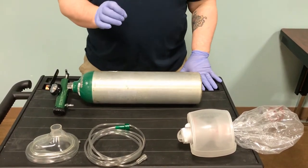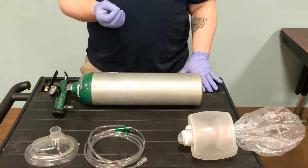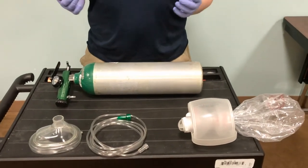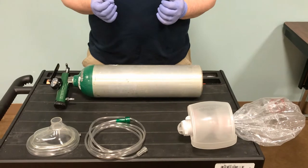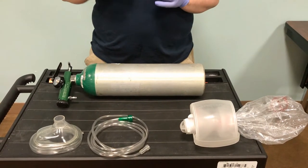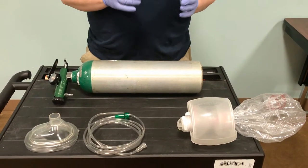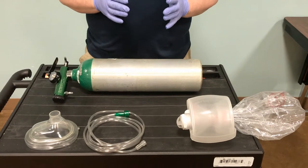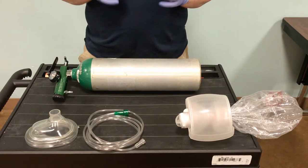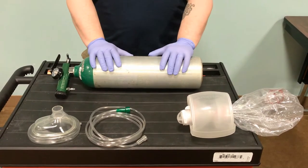When we look at using our BVM, bag valve mask, this is where we're taking over ventilation of the patient. Remember that ventilation is movement of air. When we look at breathing, the big question is: is it adequate — adequate to sustain life? If somebody is breathing way too fast, they're tachypneic, or they're hypoventilating — breathing four, six, eight times a minute — it's inadequate. They're not going to get the gas exchange they need.